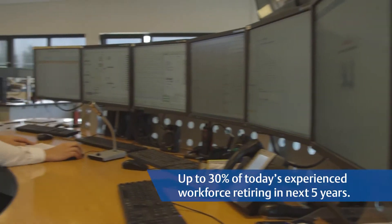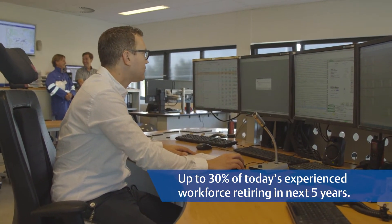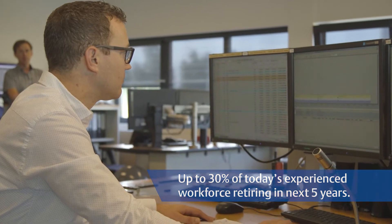Hi, I'm Mike Ticino with Emerson. Numerous customers we've talked to express concerns about the difficulties they're having due to many of their experienced employees retiring, and then having to train new employees. Doing more with fewer resources makes it more critical than ever that your flow computers can be set up correctly by less experienced personnel.